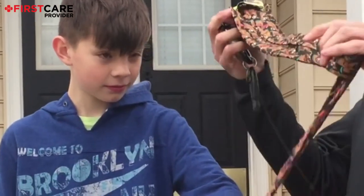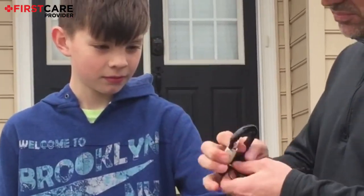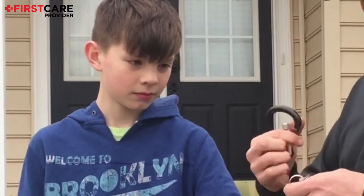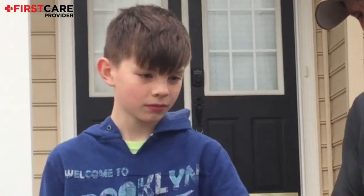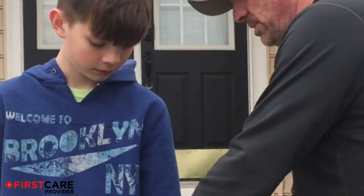So what we're doing — we've got Kevin's arm. We're simulating that he has an injury at the bottom of his arm. We're taking our material, which is a just regular necktie, in this case Scooby Doo. We're going to take the key ring and slide it onto the necktie before we put it around his arm.